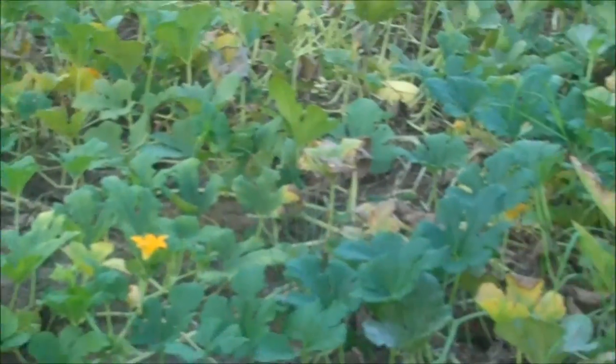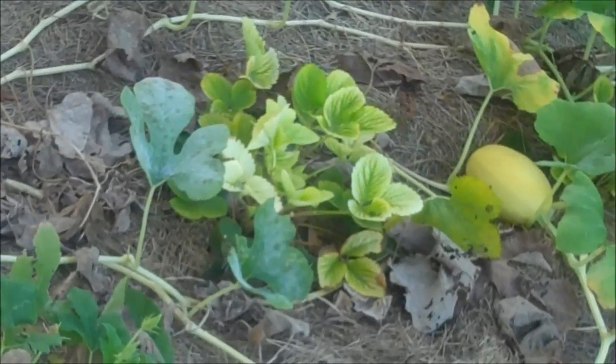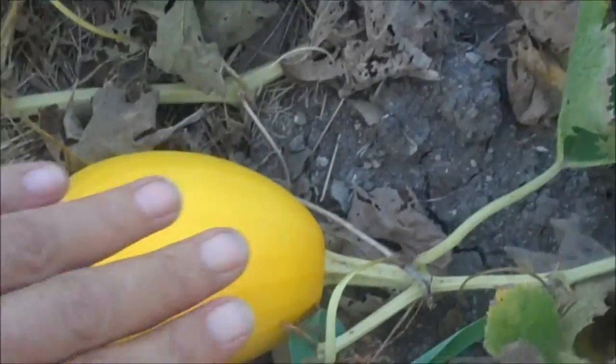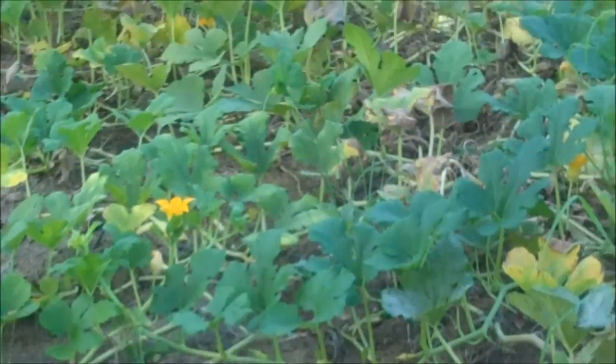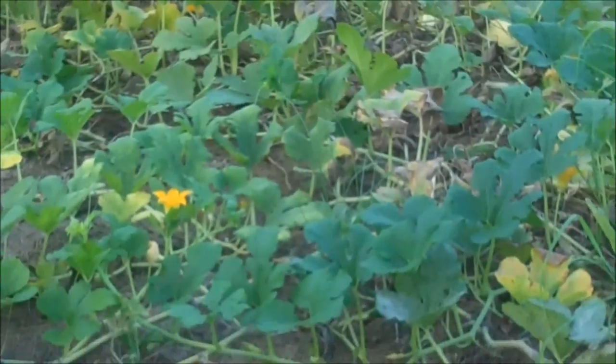Spaghetti squash plants don't look that good. Looks like we're going to have to increase the watering again. The way to tell is they're turning orange really quickly and they're still quite small. See, beautiful but very small, which tells me it's definitely too dry. Some nice looking ones that were shaded got big enough, but we're going to have to increase the watering.